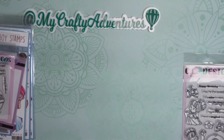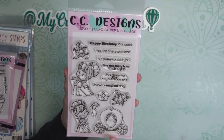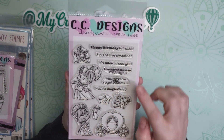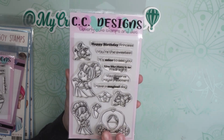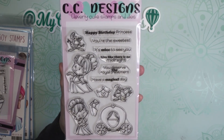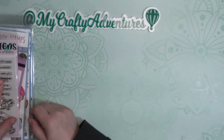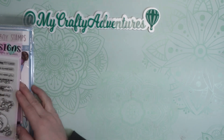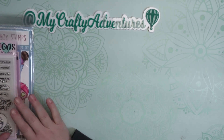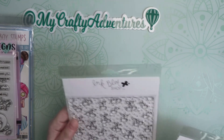This one happened to be on clearance — I think it was two or three dollars, so I grabbed it. It's Cinderella: 'Happy birthday, princess — you're the sweetest.' I thought it would make a very cute birthday card for a little girl, and we have lots of little girls in our family. So check out CC Designs — this is the first time I've seen them and I did make some purchases. They have some lovely stamps on sale and on clearance.